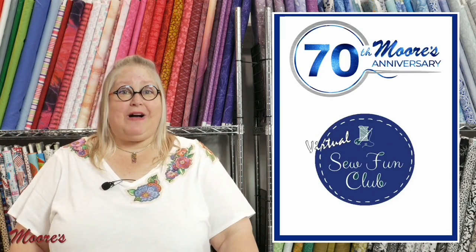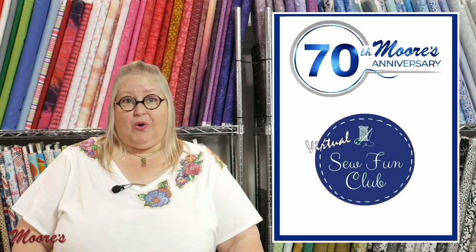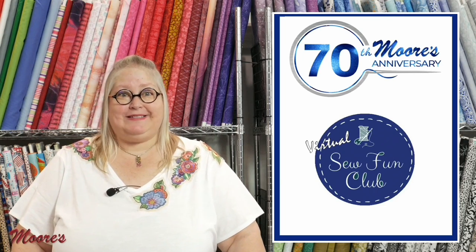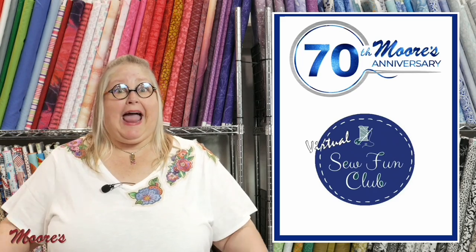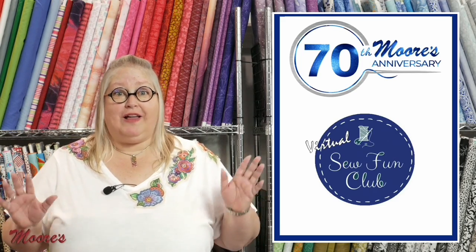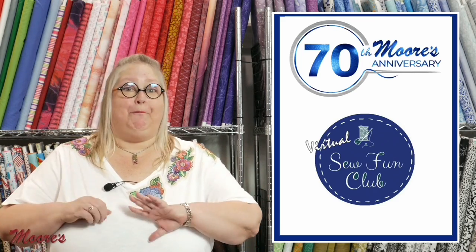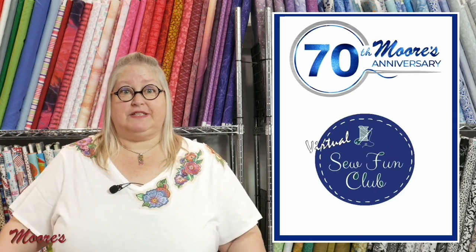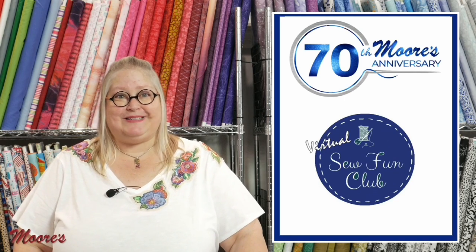Hello everyone and welcome to Moore's Virtual Sew Fun Club. We are so glad to have you join us again, and this month is all about applique. I've got a bunch of stuff to show you and I want to go over first some of the current news that we have here with Moore's.